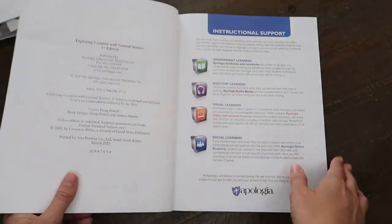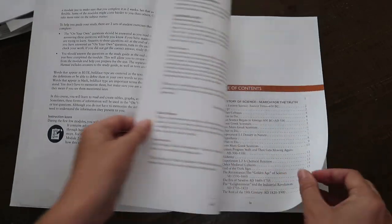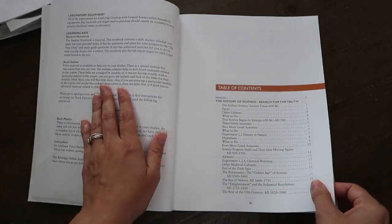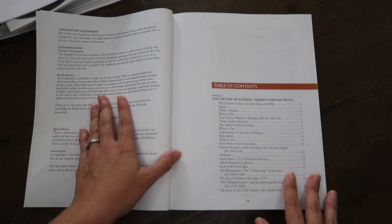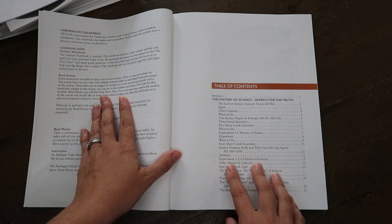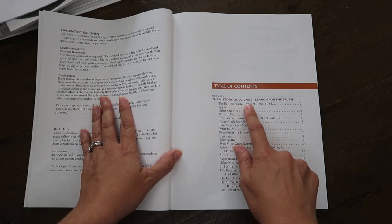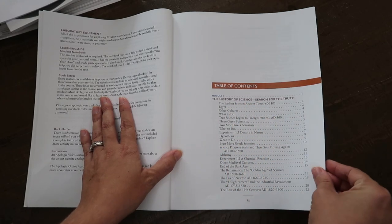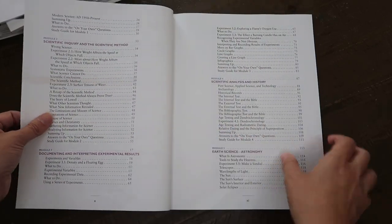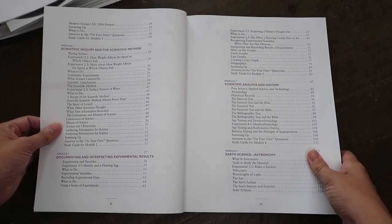This General Science course has 14 chapters and you spend two to two and a half weeks per chapter. It should take about 33 weeks if you do about 45 minutes a day, four days a week. This covers topics such as the history of science and the search for truth. Apologia is a Christian, apologetics-based science company.